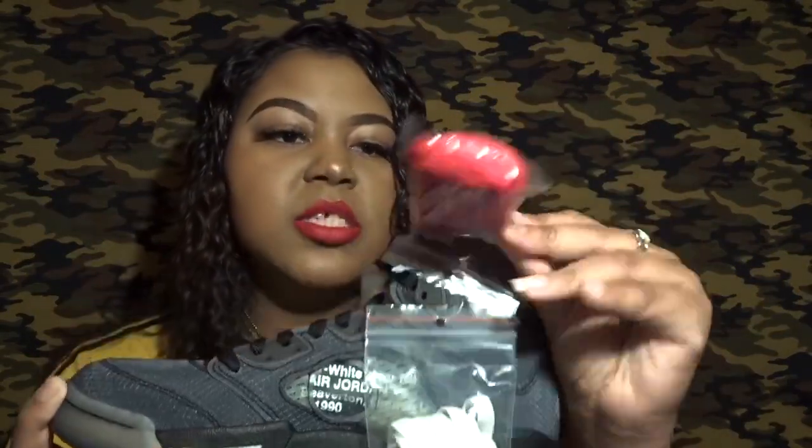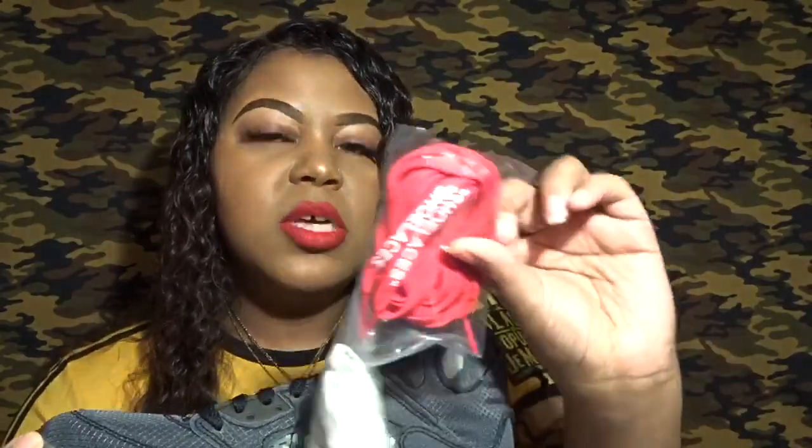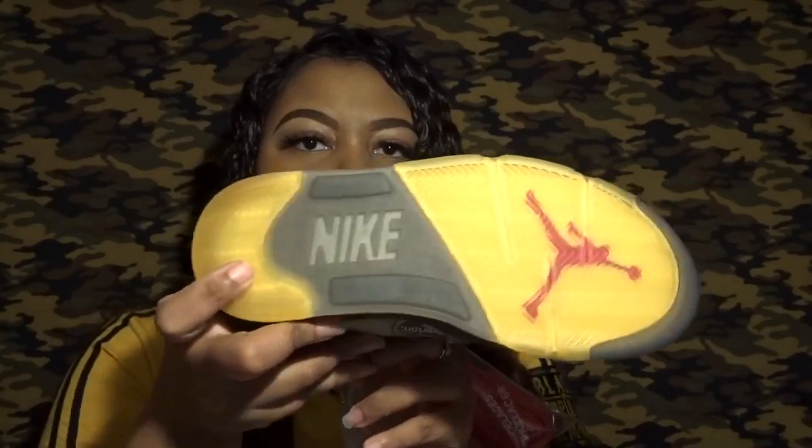The right shoe comes with the extra goodies — two additional color laces. There's a red pair, which also says 'Shoe Laces,' and an off-white/cream pair with black lettering. If I were to do a lace swap, I'd probably go with the red — I think it would complement the red Jumpman. The sole also has Nike branding on the side, and underneath the yellow sole there's a red Jumpman as well.